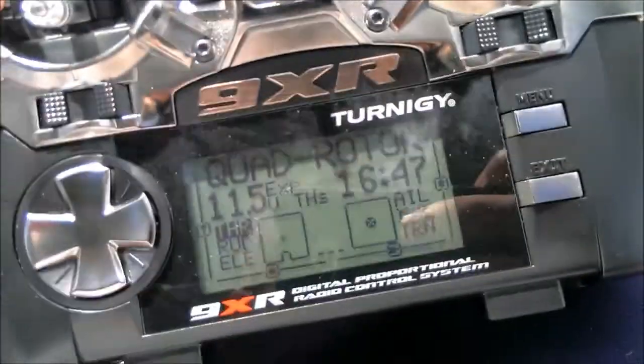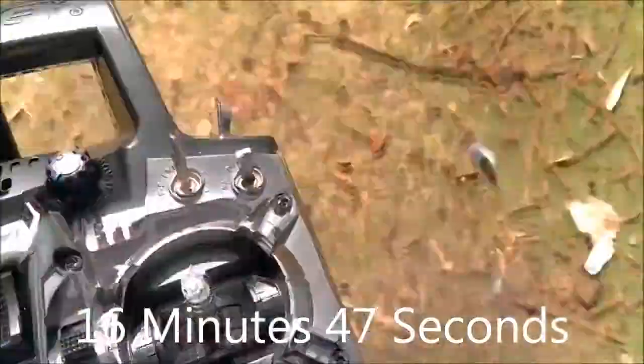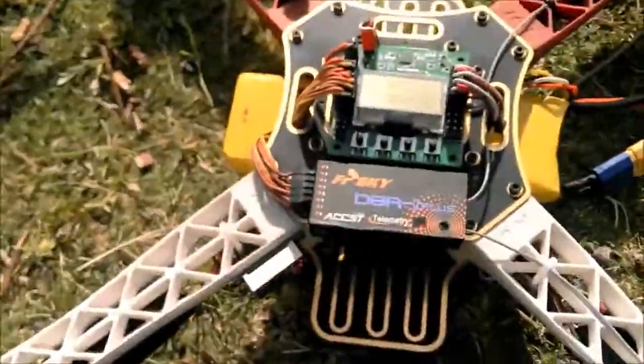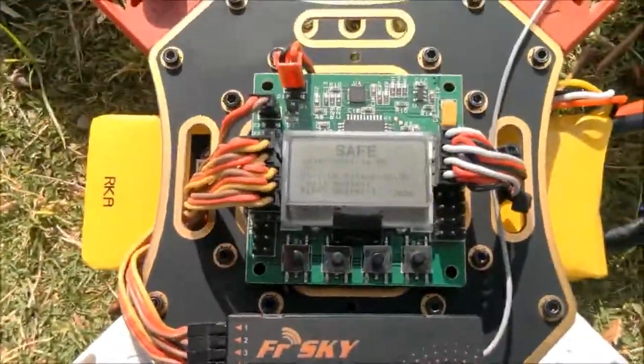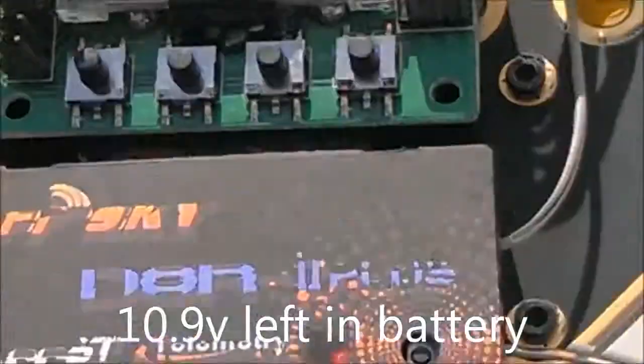Looks like I got 16 minutes 47 seconds on that flight. 10.9 volts left on the battery.